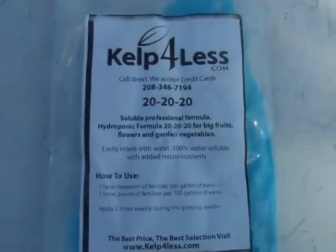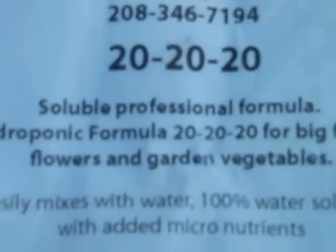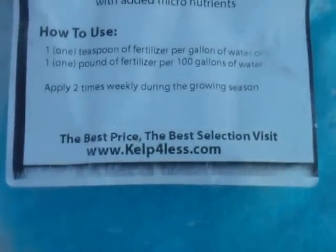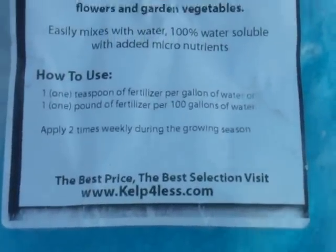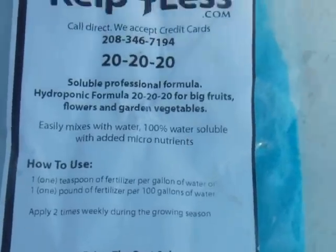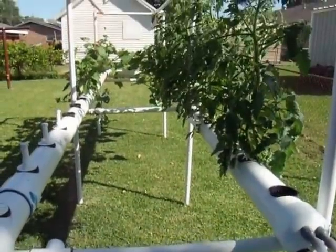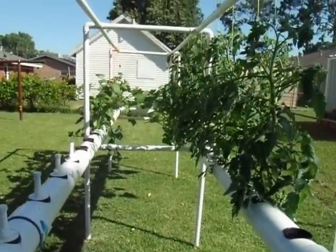That's their pro number, and that is their website, but I buy from them off of eBay. Very good stuff — dissolves very easily. It's very good, and like I said it does produce.